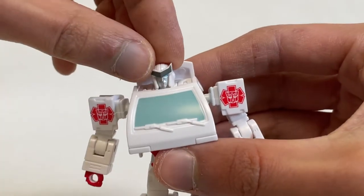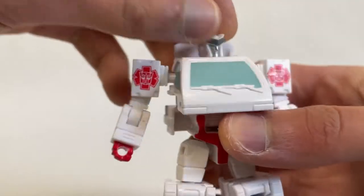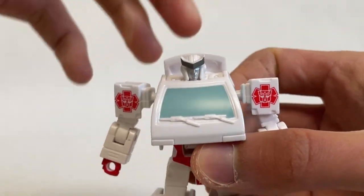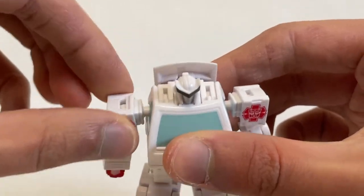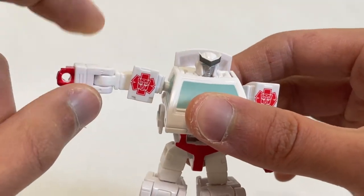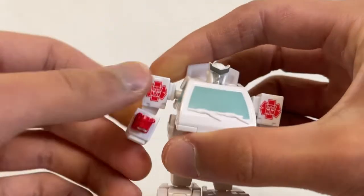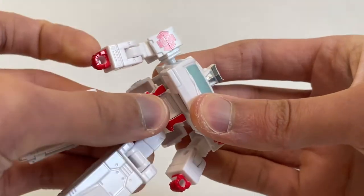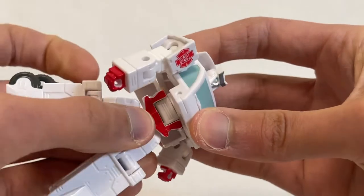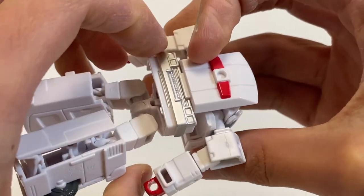In terms of articulation, Ratchet has a ball joint at the head that allows him to look left and right and up and down ever so slightly — with full 360 degree rotation. Due to transformation there's also a backwards butterfly. The shoulder is a ball joint with full 360 rotation; you can kick the arm out all the way to 90 degrees. He has a full bicep swivel, 90-plus degree elbow bend, and nothing at the wrist since he's pretty tiny. You can get a waist rotation if you lift up the back panel slightly — and then you have full unhindered waist rotation, though you want to be careful not to scuff the silver paint on the bumper.